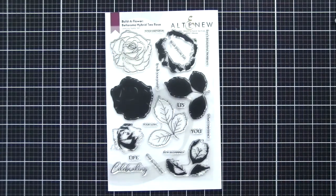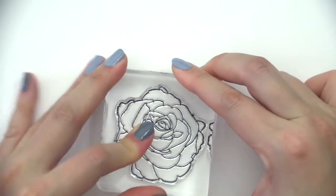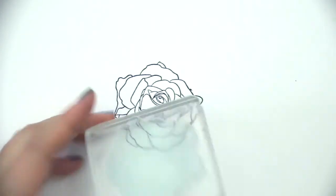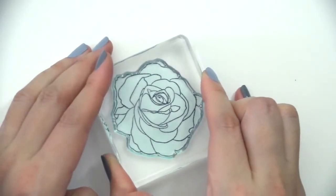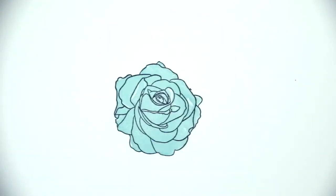Let's start with our flower image first. I'm going to start with the outline image using jet black ink and stamp that onto a cardstock. Notice the different grooves and valleys that you can see on the outline stamp. For the first layer, ink it up with the lightest shade — I am using sea glass ink pad here — and fit those shapes within the outline and stamp that.